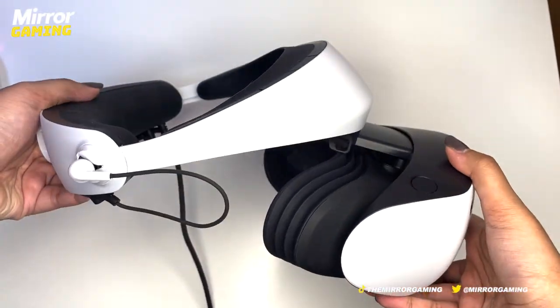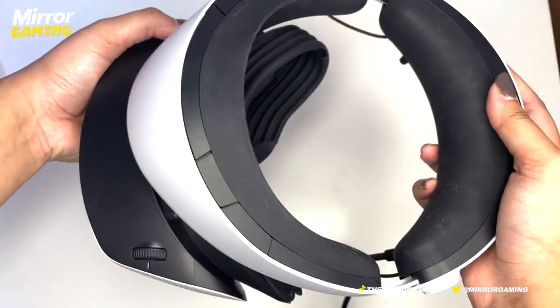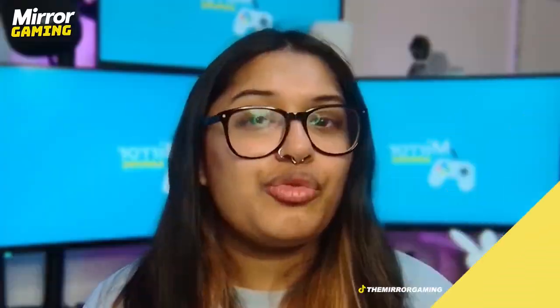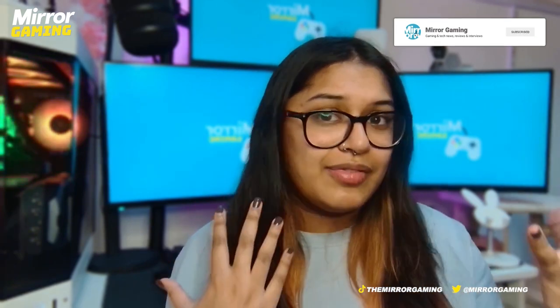When putting the headset on, you're able to adjust both the goggles at the front and the head strap at the back so you can get the perfect fit. This made the headset so much more comfortable to use even for long periods of time. It is a front-heavy device considering all the hardware is packed into the goggles, but you don't really feel it — a stark contrast to the Meta Quest 2 where you can literally feel the weight pulling down even when strapped on tightly.